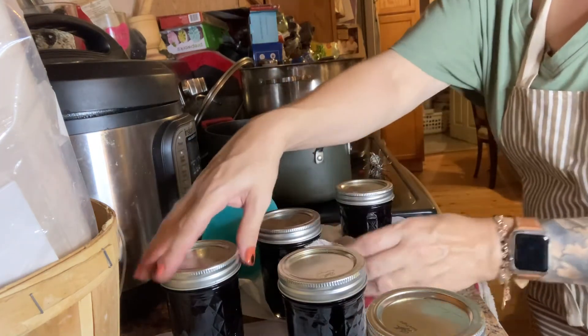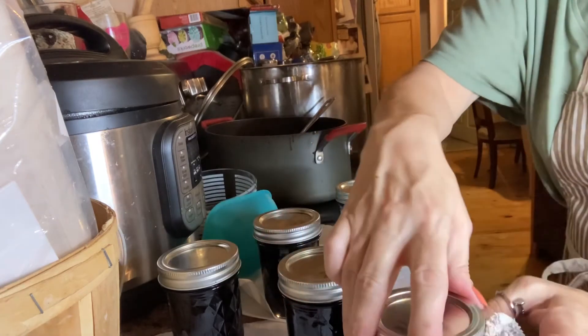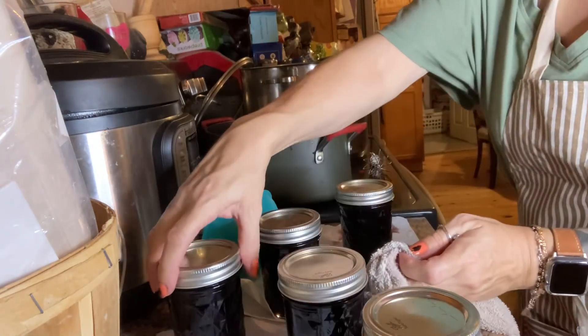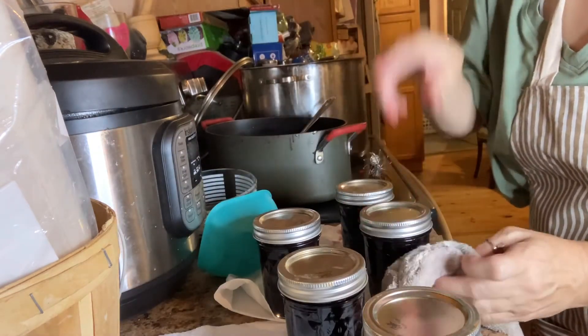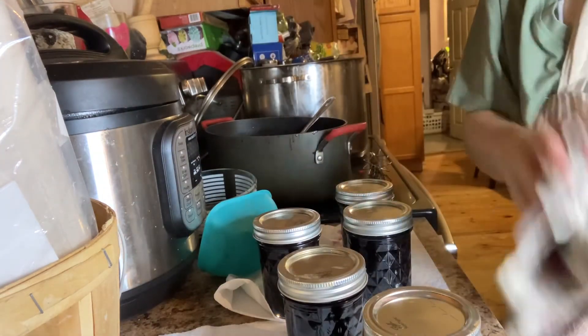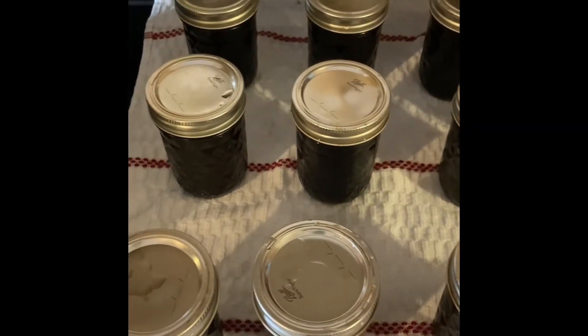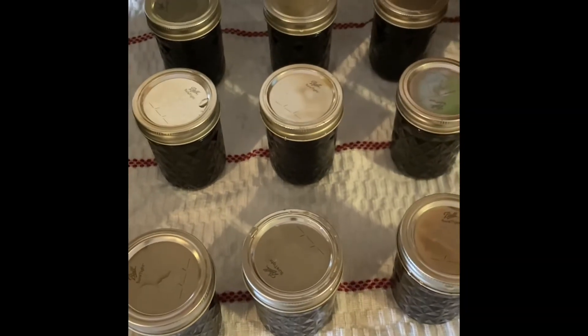You're going to process them for about a half hour to an hour. And when you take them out — pop! — they're going to seal. So cool. Stay with me. So this is it — look at my beautiful jars.